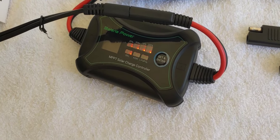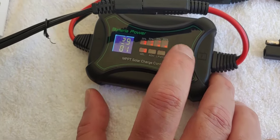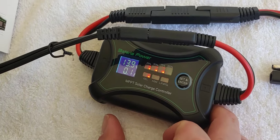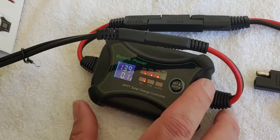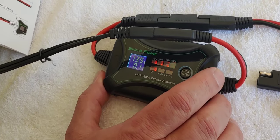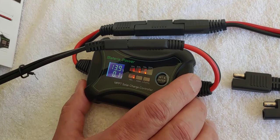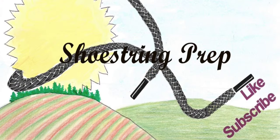So, what's our little round-up here? The charge controller is working. Press the button and it tells you where you're at. Zero errors — I like zero errors. The connections are really easy and I like how mobile it is. You can take it apart and put it in your pocket or your glove box. Easy to move around if you need a 10-amp MPPT charge controller. If you have any questions, put them in the comments. If you like these videos, please like, subscribe, share, and hit the notification bell. Shoestring out.